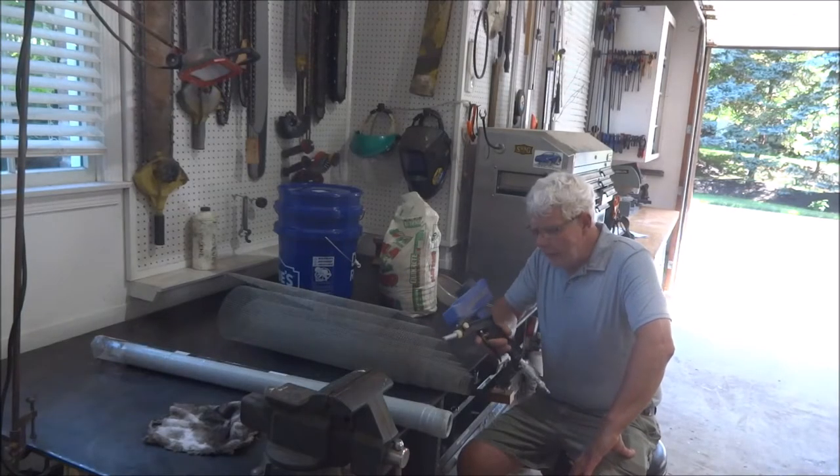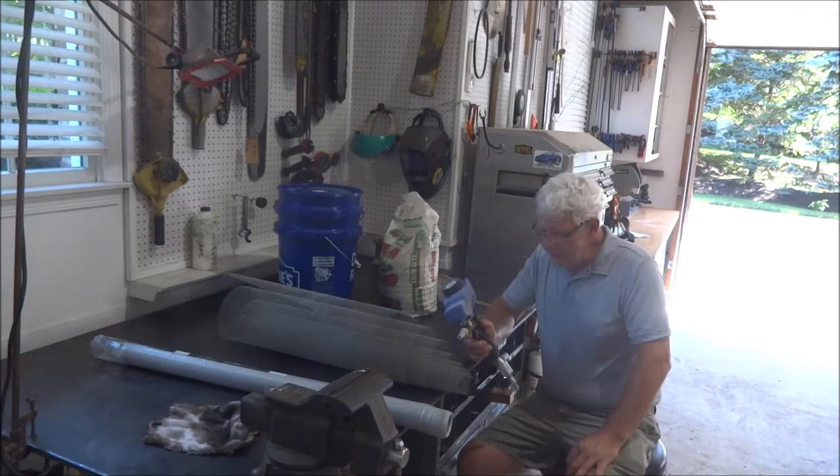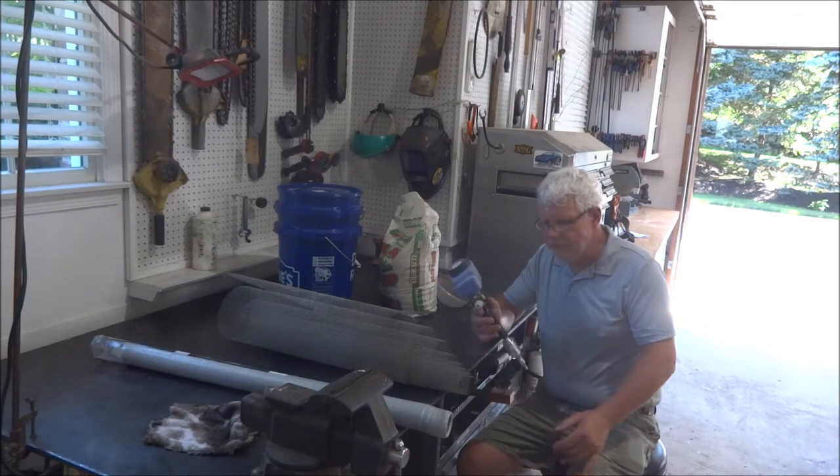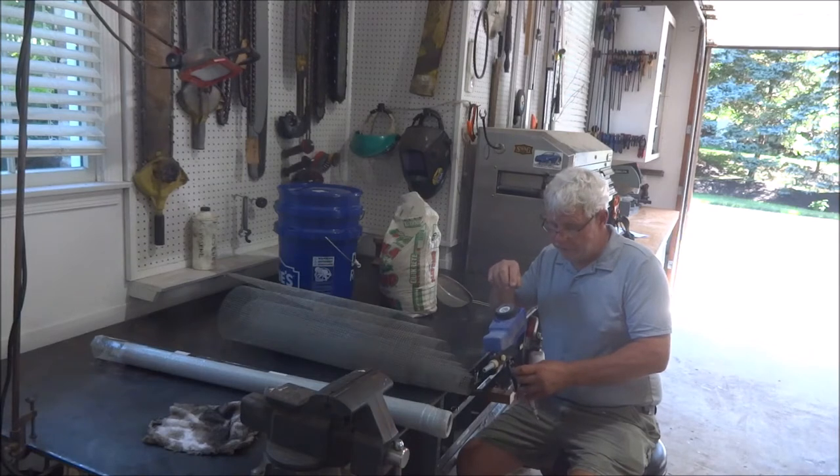Welcome back. I picked up this little sand blaster the other day for a small project that I'm working on. It works okay for small stuff, certainly not big production. I ordered some media for it also, but it hasn't come yet, and it was kind of expensive.